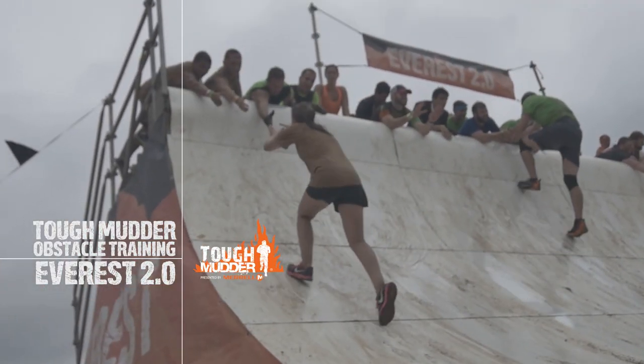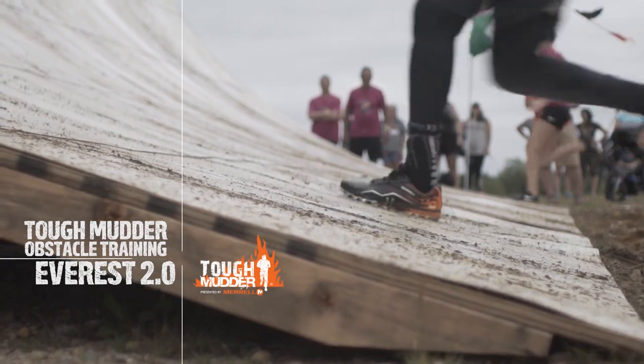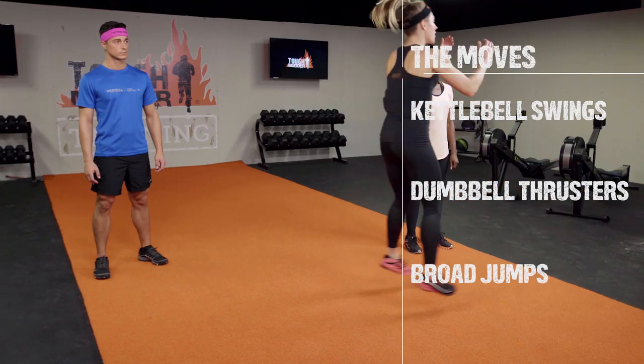Everest 2.0 is all about explosiveness. The next three exercises will help you conquer Everest 2.0. The first exercise is kettlebell swing. The second, dumbbell thrusters. And finally, broad jumps.